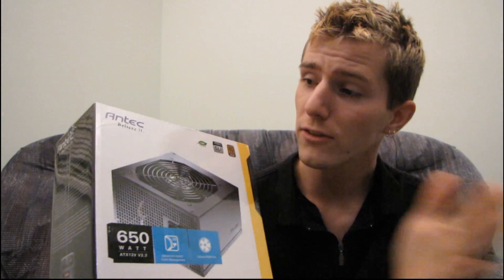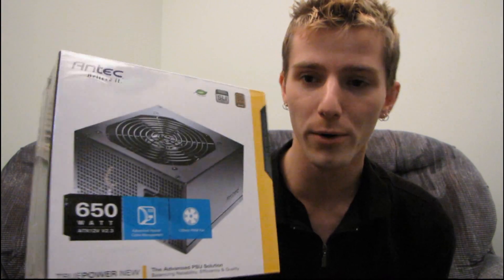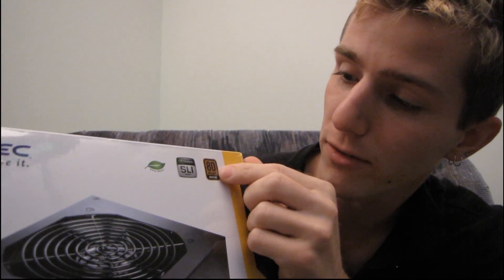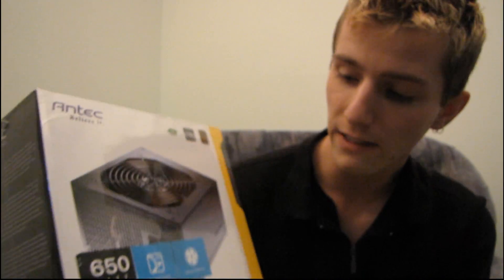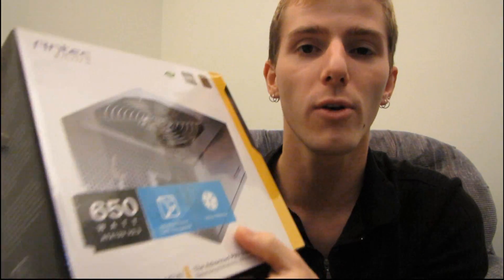They have a distinctive feature set. Today I have the Antec TruePower — this is the TruePower New, as opposed to the TruePower old, because TruePower has been around forever as a brand name for Antec. What makes it new: first of all it is 80 Plus Bronze, so that means it's slightly better than 80 Plus regular. It's also SLI ready, has a little green energy efficient leaf on it, and Antec's advanced hybrid cable management means the power supply is modular.